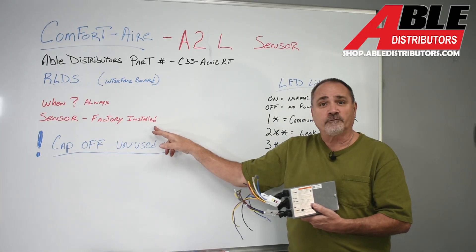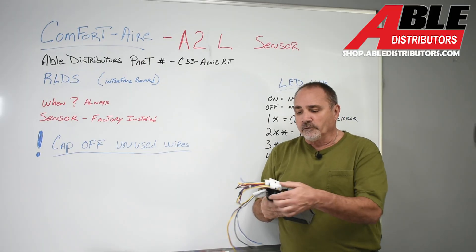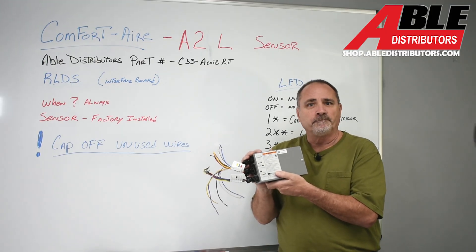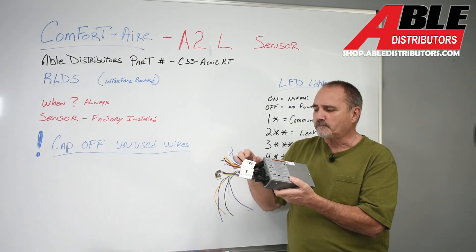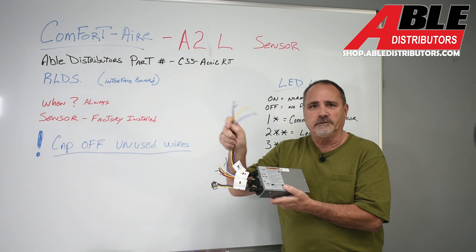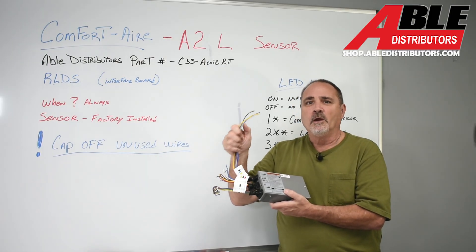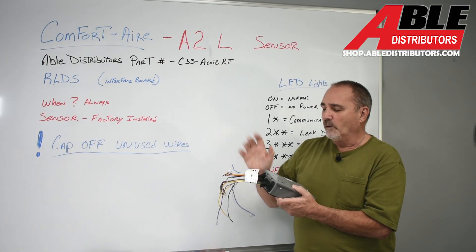The sensor is factory installed from the factory. When we get into the wiring, you're going to see it's labeled very, very easily. If you've done a Bosch interface board, it's identical — it wires the same, it's basically the same piece of equipment. It's got two outdoor unit connections. You're going to see it's got more choices than you may need for a conventional AC. Cap off what you don't use, trim it back, put a wire nut on it, tape it — cap it off so we don't get into problems later down the road.